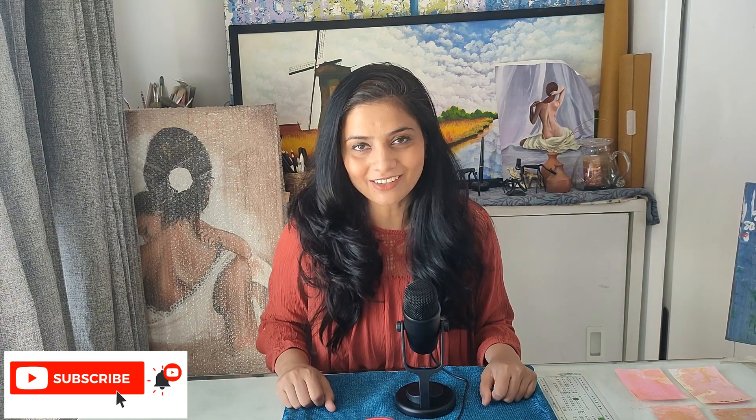Hi everyone, this is Neelam and welcome back to my channel. I am Sabay Neelam Sachan.